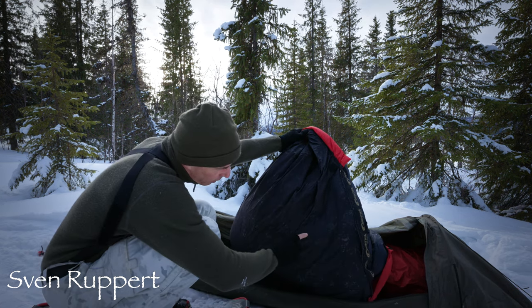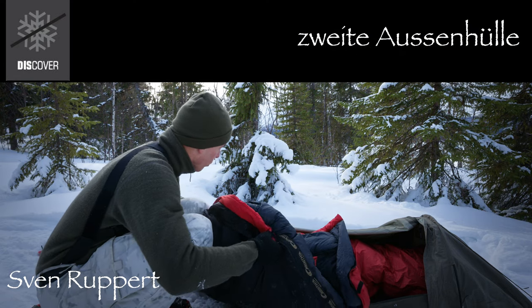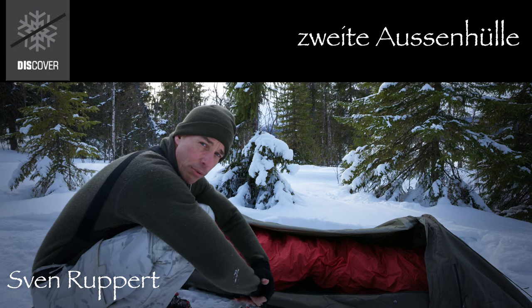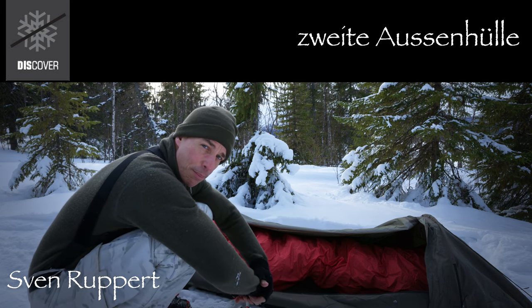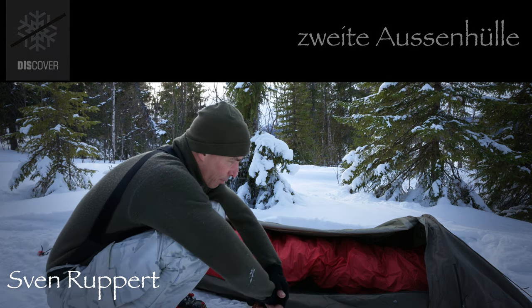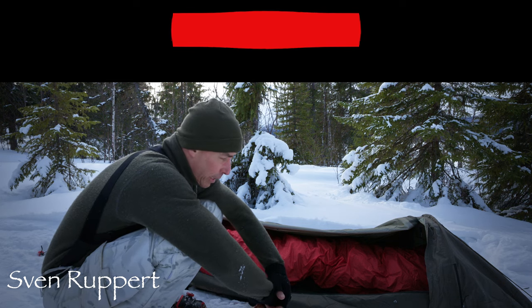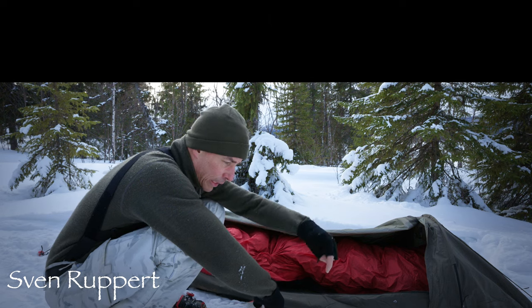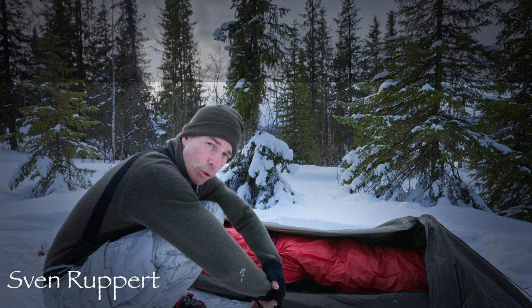Dann hat der hier unten, wie man sieht, eine Haut drunter. Und zwar hat der die Besonderheit, dass er so eine Art Biwaksack direkt schon mit dabei hat. Dieser Biwaksack würde es mir ermöglichen, sagen wir mal, hier offen zu schlafen. Ich würde mich mit dem aber nicht direkt auf irgendwie feuchten Untergrund legen oder so.